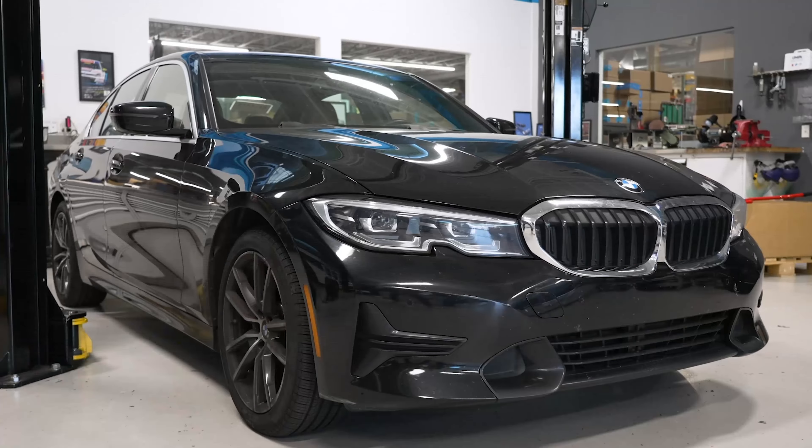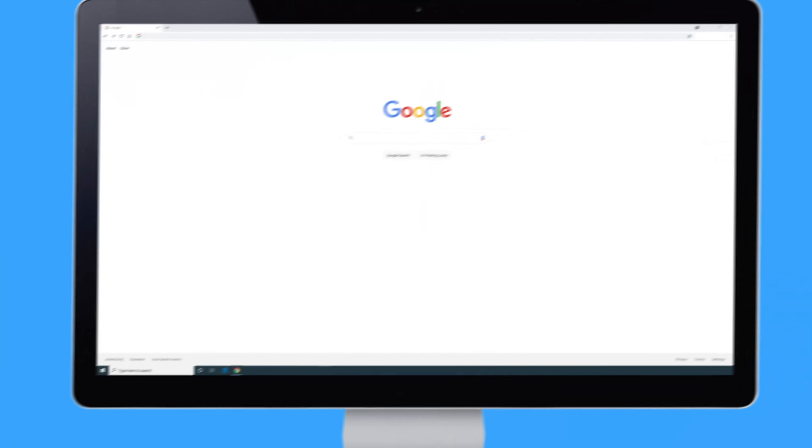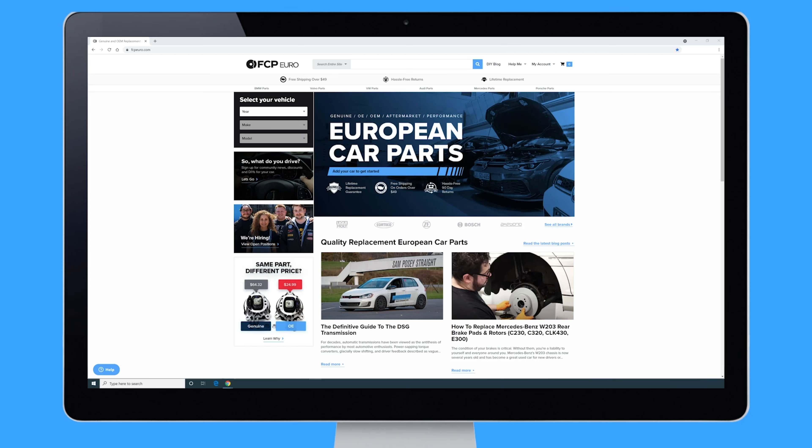What's going on my good people? Mike Hidalgo here. Thank you for joining me on another FCP Euro DIY. Today we're working on a 2020 BMW 330 XI, and we are going to be covering how to replace your cabin air filter.